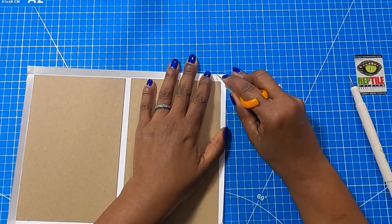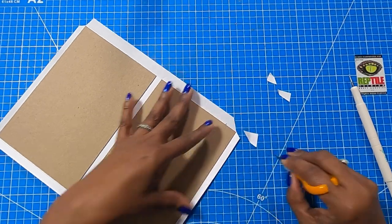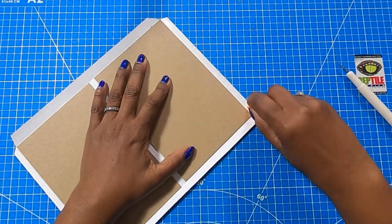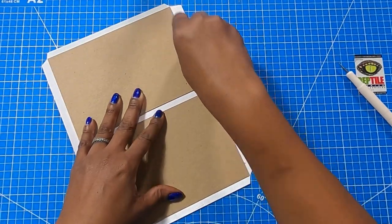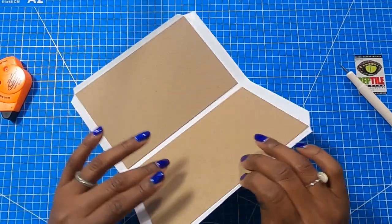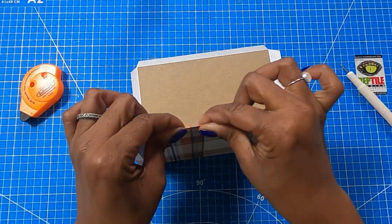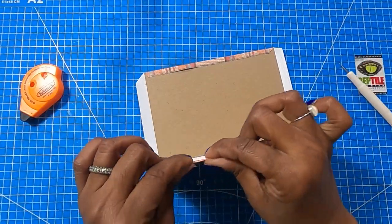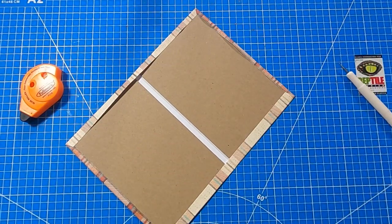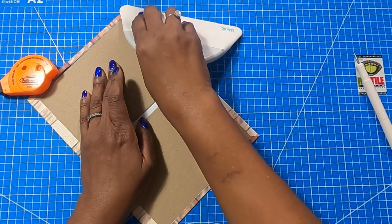Now I'm going to take my finger blade and we're simply going to miter those edges. Then I'll bring in my tape runner and just place tape along the edges. The tape runner link in the description box is currently showing out of stock — this frequently happens because it's very popular, so just keep checking. Or if you have a tape runner you were using before, by all means use what has worked for you. I'm going to fold this over and then use my big spatula to get everything nice and stuck.